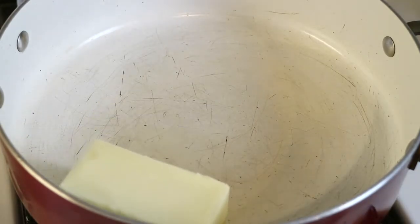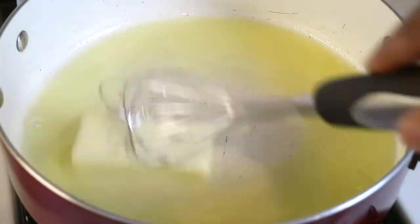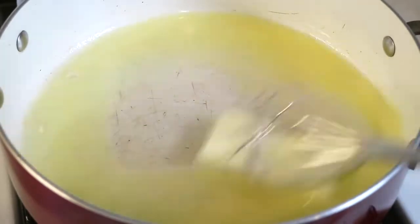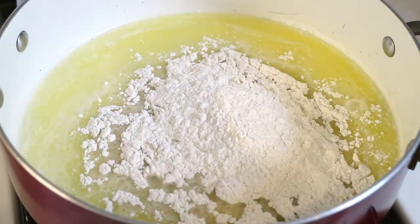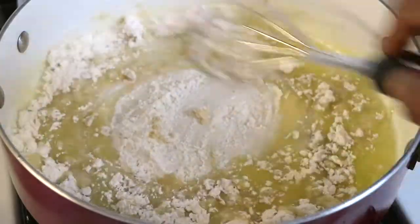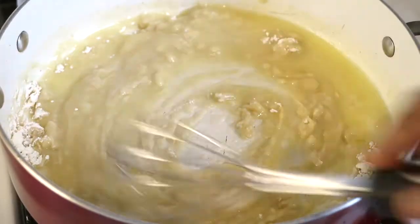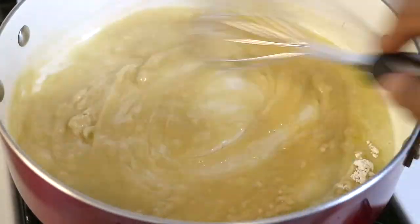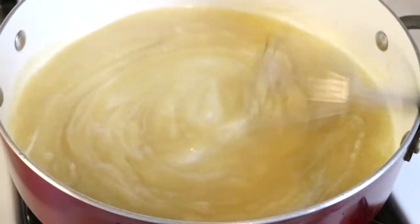Over medium heat in a separate pan, I'm just going to go ahead and melt my stick of butter. I'm ready to add the flour into the melted butter — this is what's going to create thickness for the gravy. It's called a roux, and I did it previously in the mac and cheese video. I'm just going to continue to whisk it until the flour is completely combined with the butter.